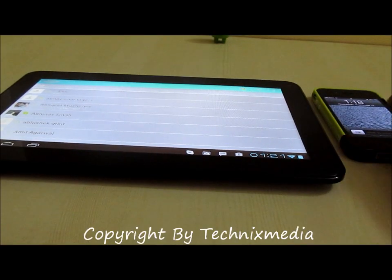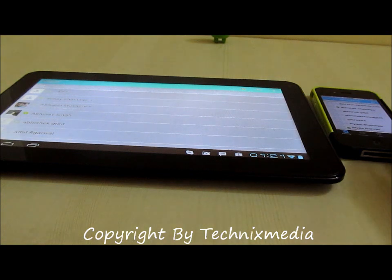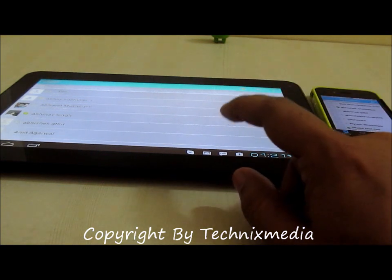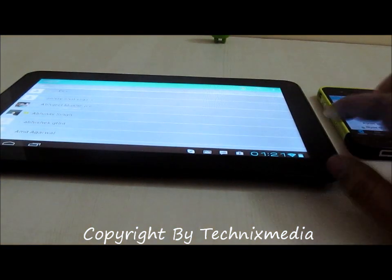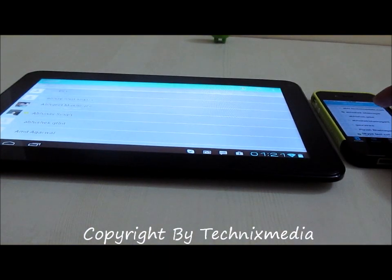We have two devices here — one is my iPhone 4, on which I am signed in with a different account, and on the Funbook Pro I have signed in with my own account. We are going to do a video call between both of these devices right now, and we will initiate the call from here.